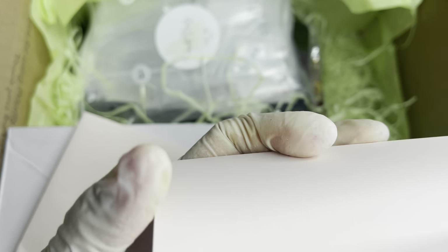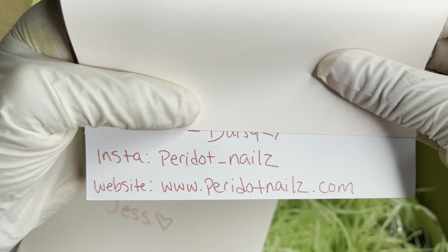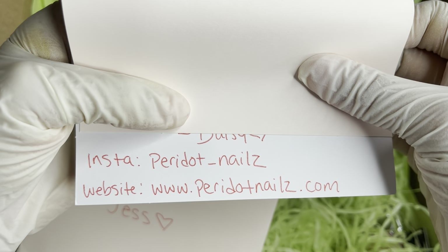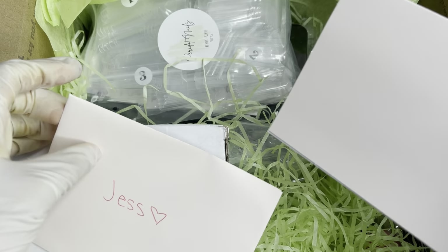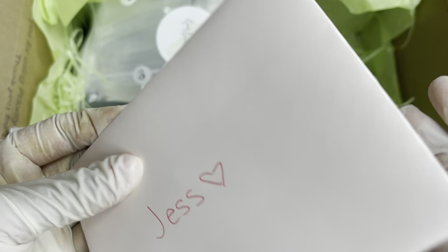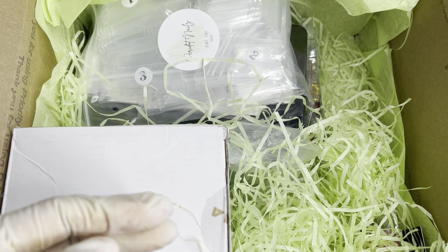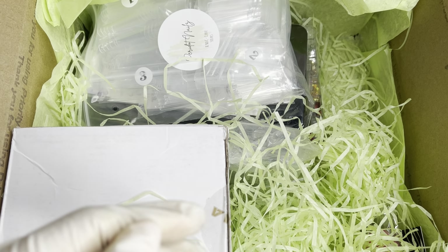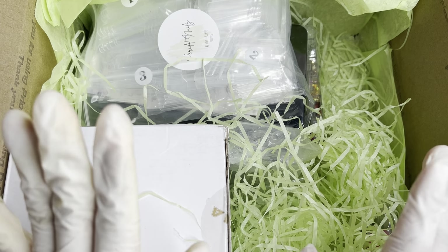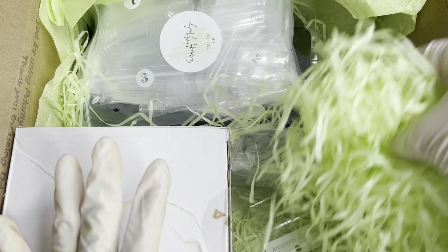I don't want to show you guys everything, but here is the Instagram and the website — I will make sure to link it down below so make sure to go check that out. I'll have everything linked down below if you guys are interested in anything that she sells. Her name is Daisy. Girl, thank you again — now let's get back to the goodies!